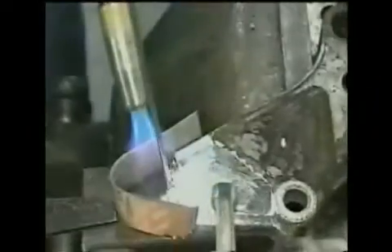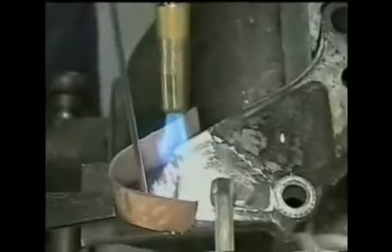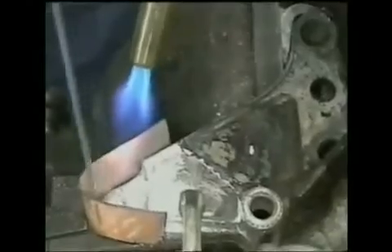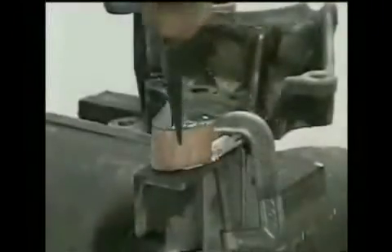A new ear can be built in just minutes that is much stronger than the original. Steel is used to form a mold in the shape of the ear to be rebuilt. After the part is tinned, just fill up the mold and let cool.